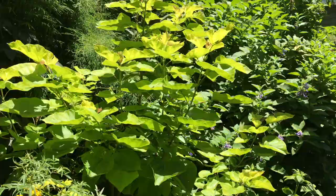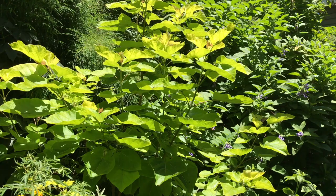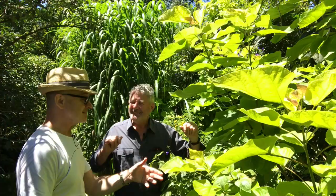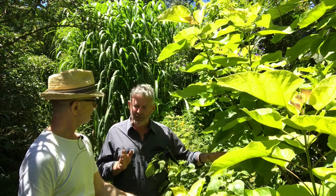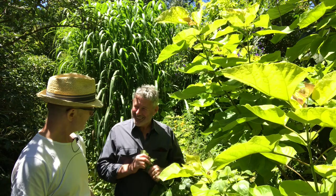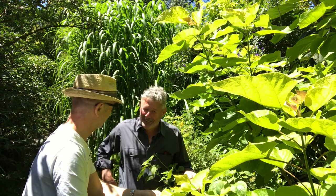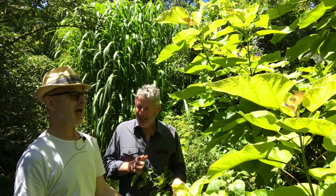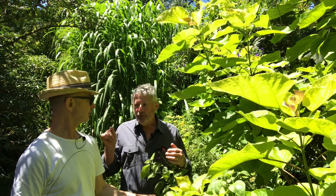You have to coppice regularly every year, otherwise you'll end up with too many big stems. Every winter I get in there with my secateurs — it's a 10 minute job and it's done. It sounds savage because it wants to be a tree, but I take control. A good garden is always made by a ruthless person. If something's not functioning, off with its head. A plant has to pay its way — if it's not paying its way, then it should be compost.